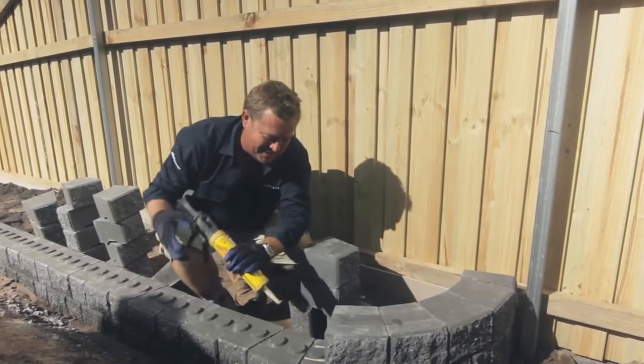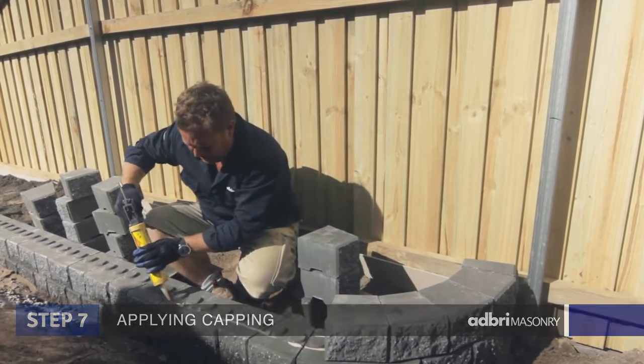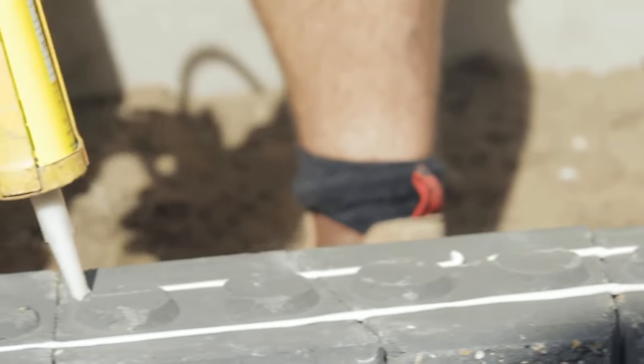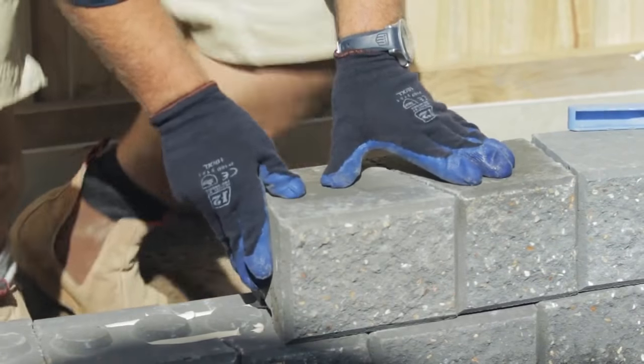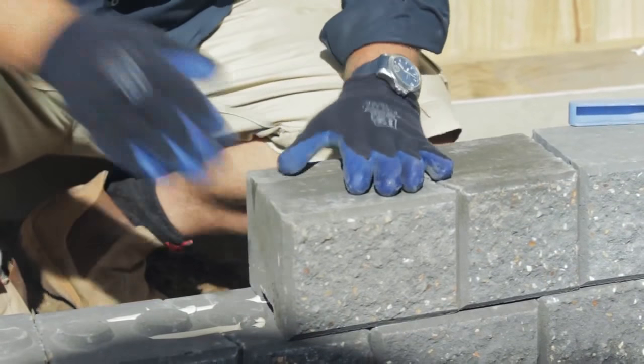Putting the capping on is as simple as beading some liquid nails — I'm using the landscape version — just across the front and the back of the lugs. Stagger the joint still. And if you've done a good job, you can lay them just by tapping your hand.